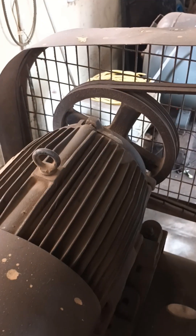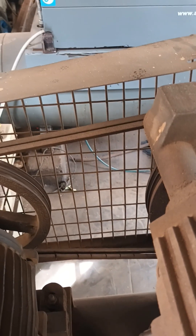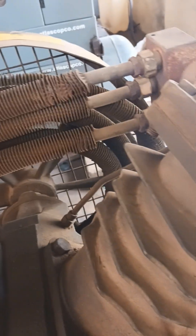This is the motor — a 7.5 HP motor is there. And this is the pulley and belt. It converts electrical energy into mechanical energy. Once the mechanical energy comes, the compressor will start working.